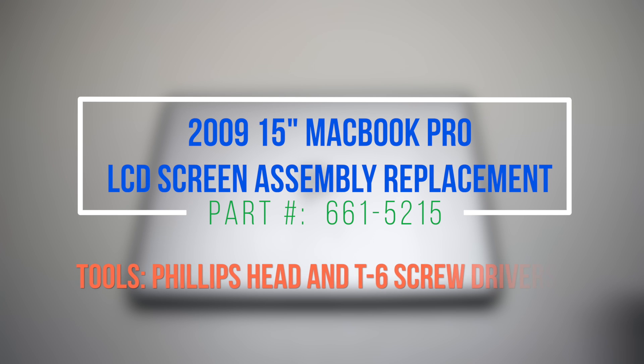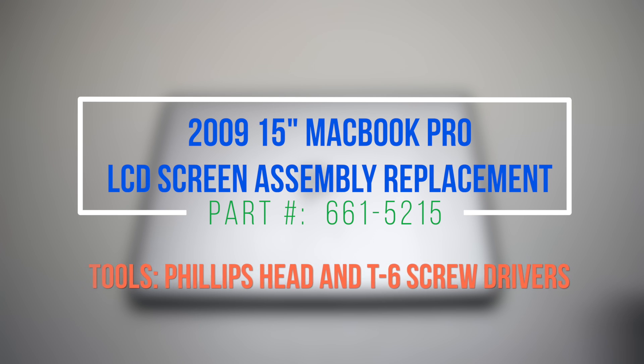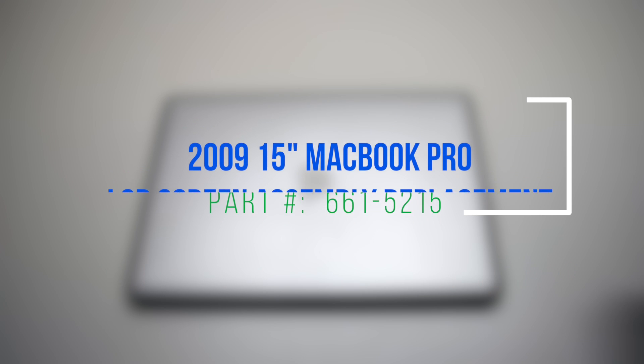2009 15-inch MacBook Pro LCD screen assembly replacement. Please note it is suggested to disconnect the battery before this replacement.